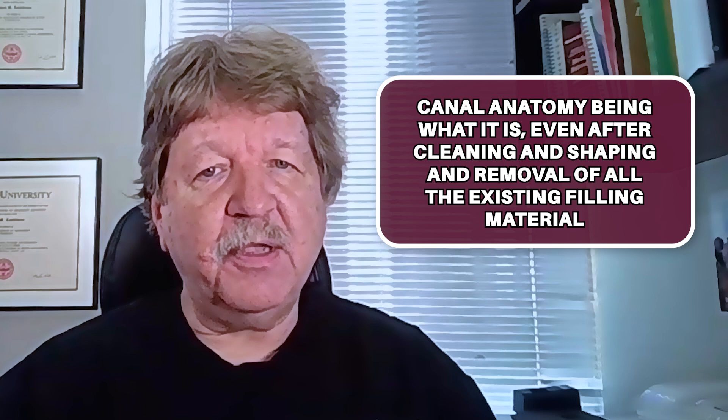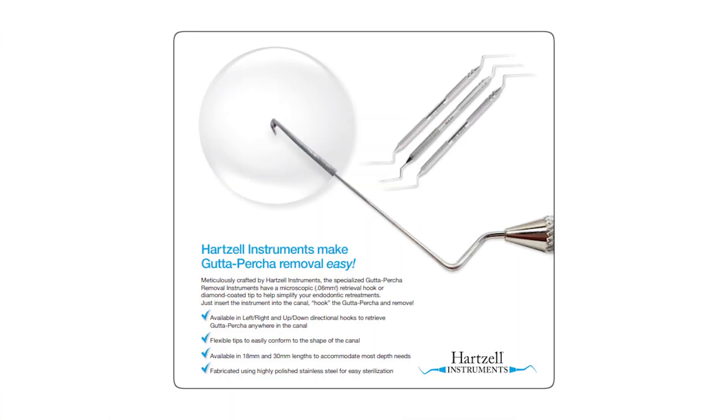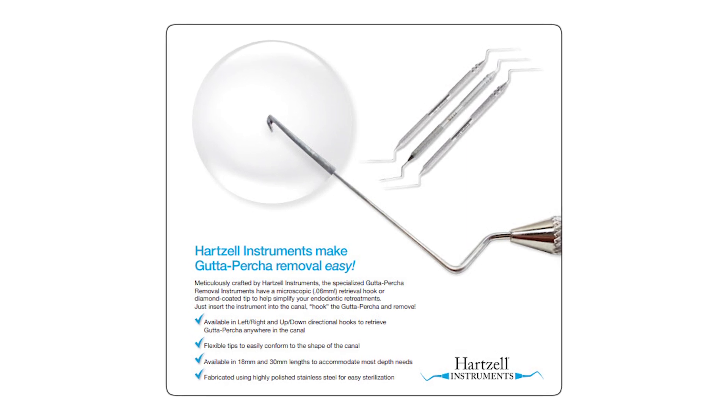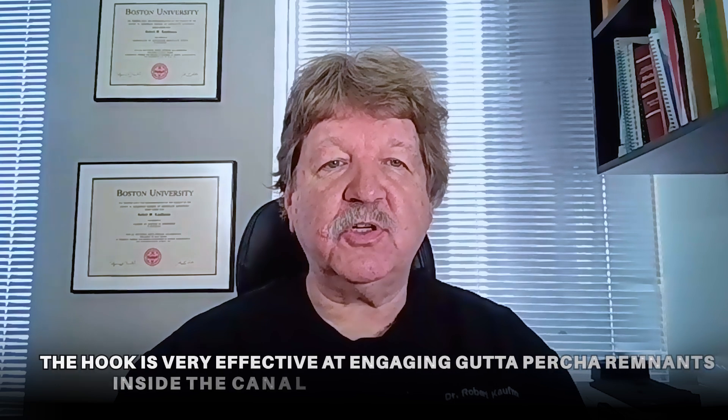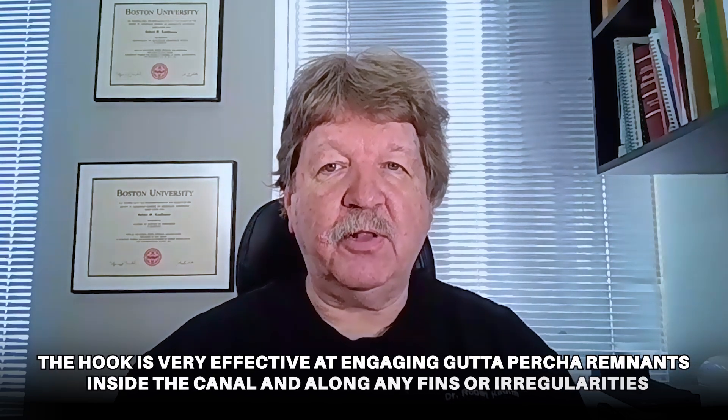Canal anatomy being what it is, even after cleaning and shaping and removal of all the existing filling material, there are often areas of fins and irregularities along the side walls of the ribbon-shaped canals that continue to have gutta percha in them. The gutta percha removal instrument is essentially a very long endodontic explorer whose tip is bent back on itself, creating a tiny hook at the end. The hook is very effective at engaging gutta percha remnants inside the canal and along any fins or irregularities.